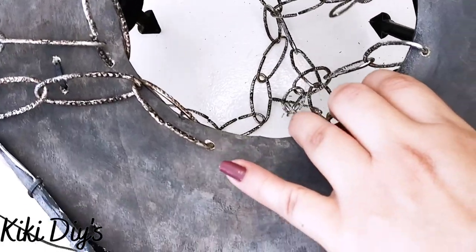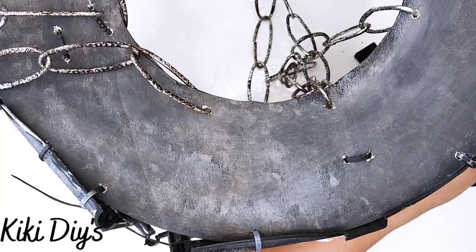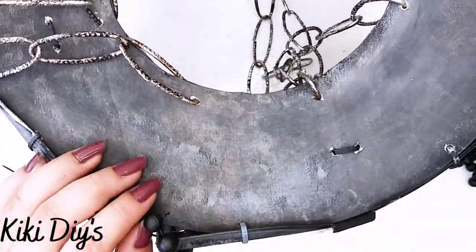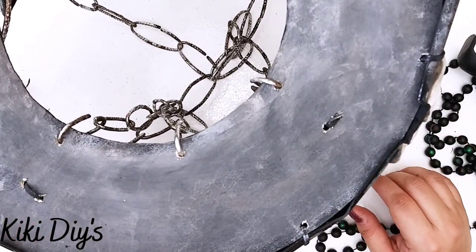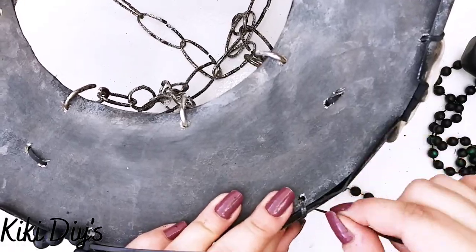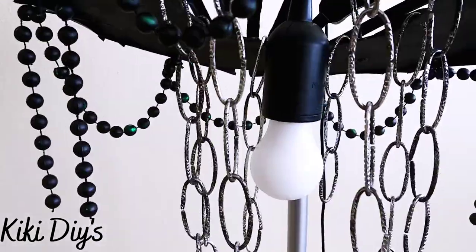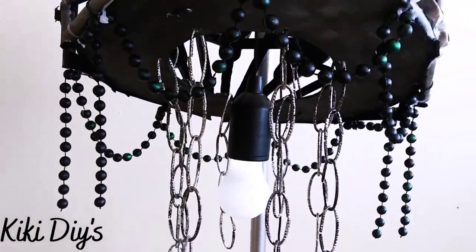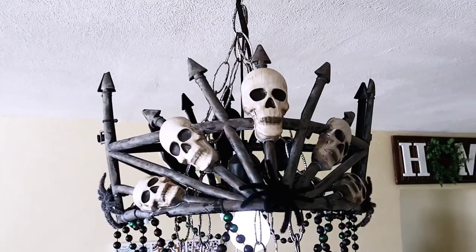And after that, what I'm gonna do is I'm gonna start adding our beads. I tried with a stapler but that wasn't possible. So what I did is I took some of those zip ties. After I tied all of those beads, I added a light bulb in the middle — this one is from my local dollar store, but you can find something at Dollar Tree. And here you can see it hanging.